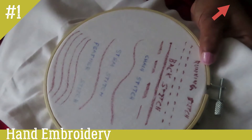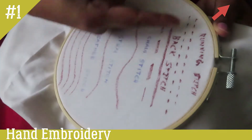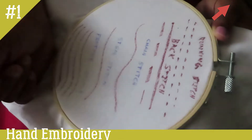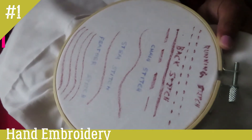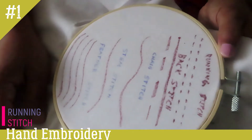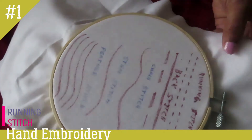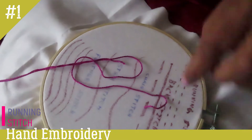We will start the running stitch. This is a straight stitch. It is easy to do with a border. The running stitch will be useful and easy to do. I am going to put a pearl coat on it.